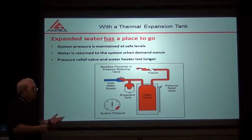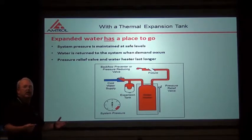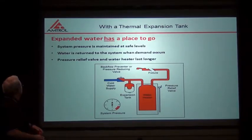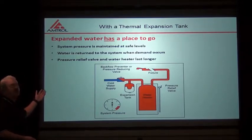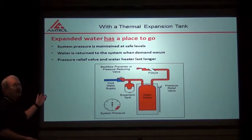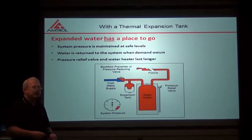When we use a thermal expansion tank, we are providing some place for this expanded water to go. It keeps our pressures in a safe range — system pressure is maintained at safe levels, water is returned to the system when demand occurs, and the pressure relief valve and water heater last a lot longer when we keep the pressures within normal realms.